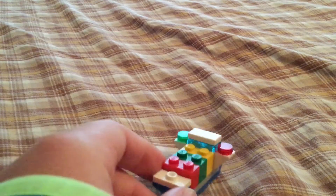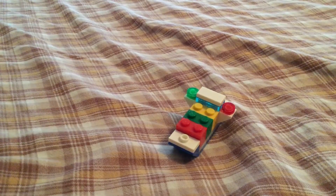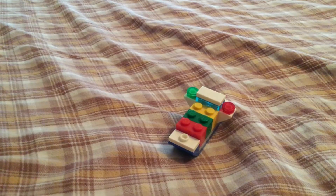I hope you all enjoyed learning how to make this micro cargo ship. Don't forget to like, comment, and subscribe. Goodbye for now.